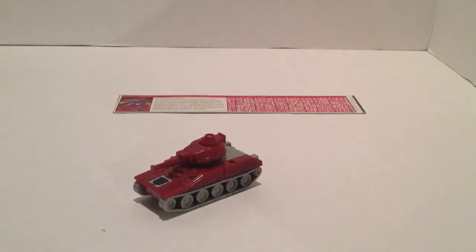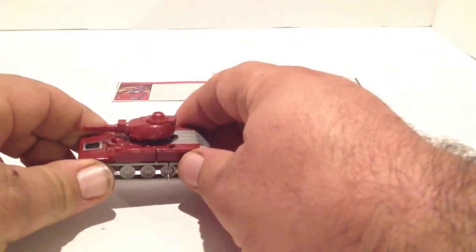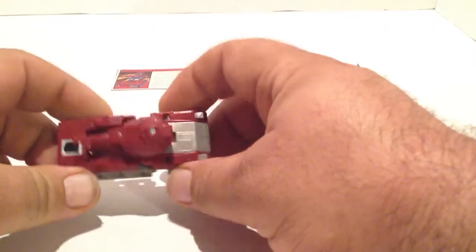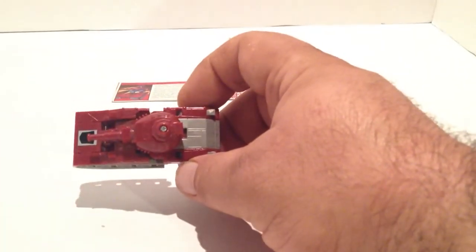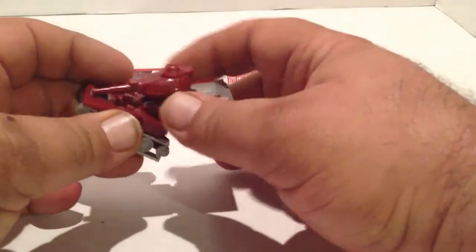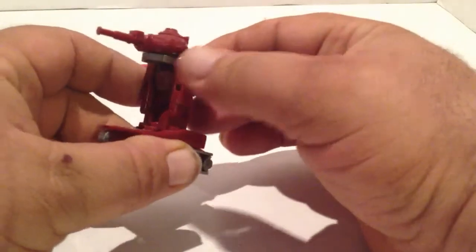As with all G1 Minibots, he has a fairly simple transformation — nothing really complicated by any means. Just start off by sliding it back and opening up the body, and then you just kind of stand him up. Flip this part back and stand him up.